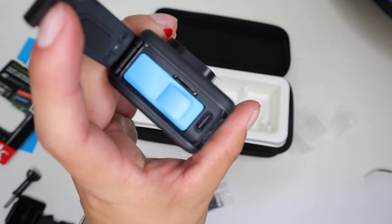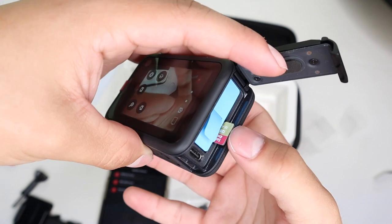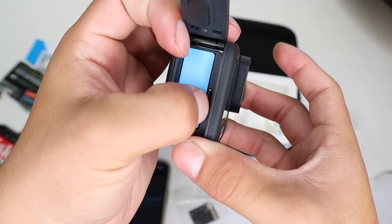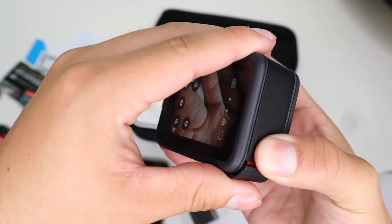The micro SD goes right here on the side, right next to the battery port. Go ahead and insert it into the micro SD card port, make sure it clicks in, and it should be good.